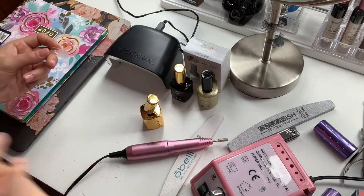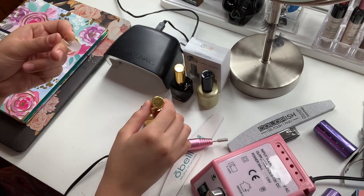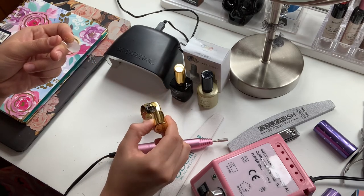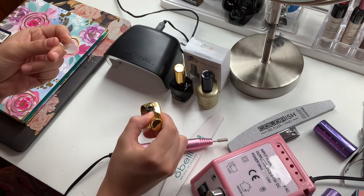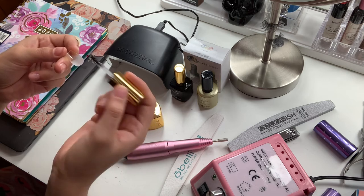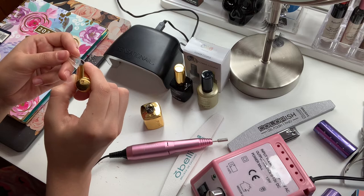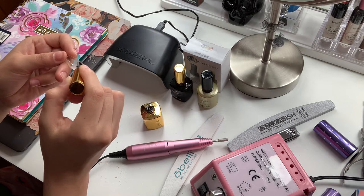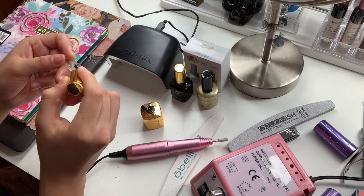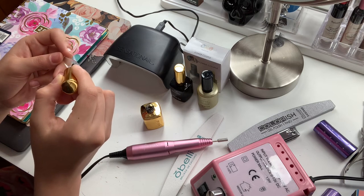The next step is to apply the extend gel inside of the nail tip. Remember you do not want to apply too much, but you also don't want too little, because this is what's going to adhere your nail and ensure it stays put. You only want to apply it in the area that you roughed out.